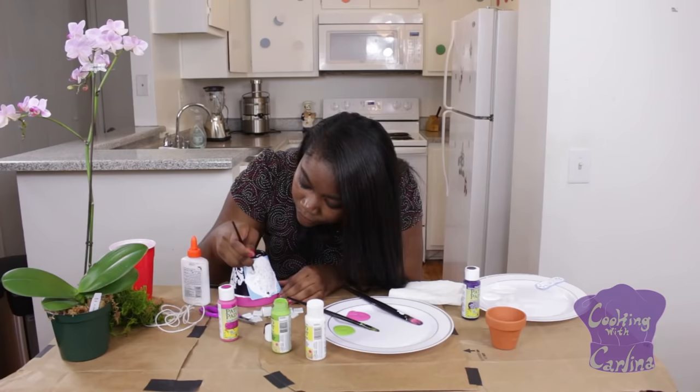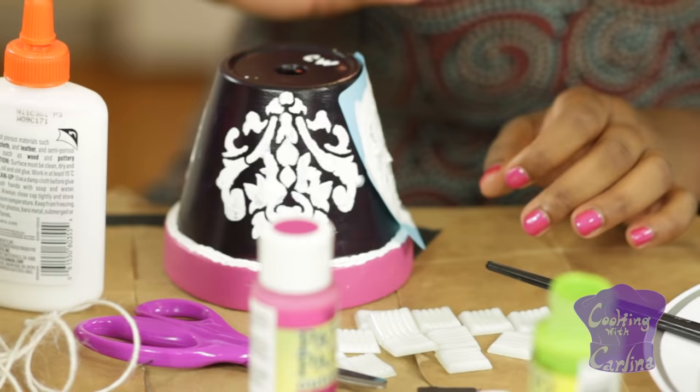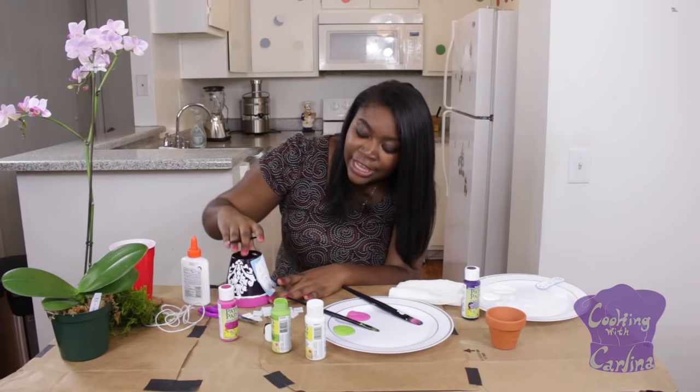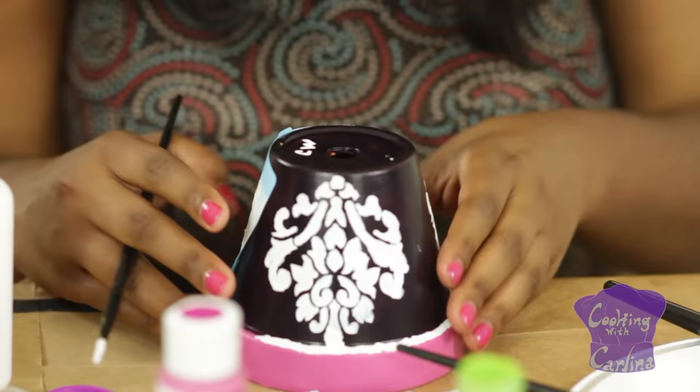You're going to want that to sit and dry for a little bit. You could go over with a second coat, and I probably would if your strokes aren't nice and smooth. I'm definitely going to go over it with a second coat, but it's up to you. And then when you take your stencil off, it should give you an amazing design like this. It's so cute, I love it.